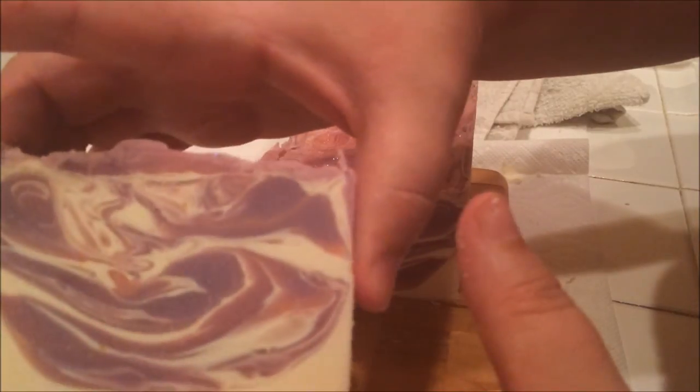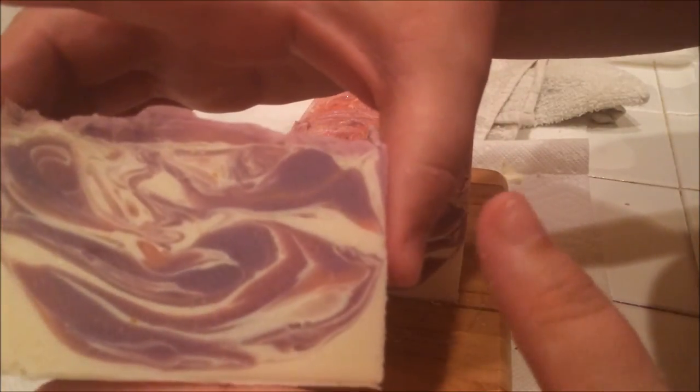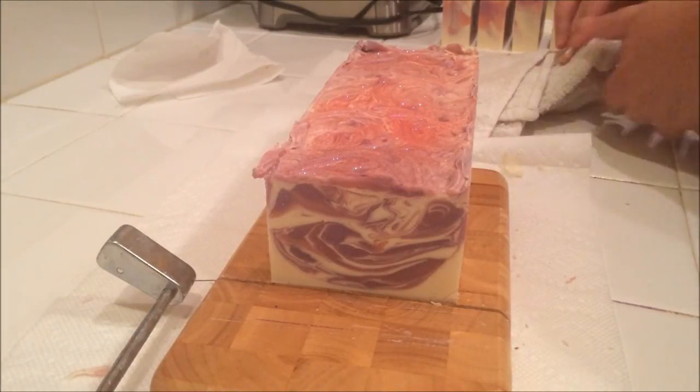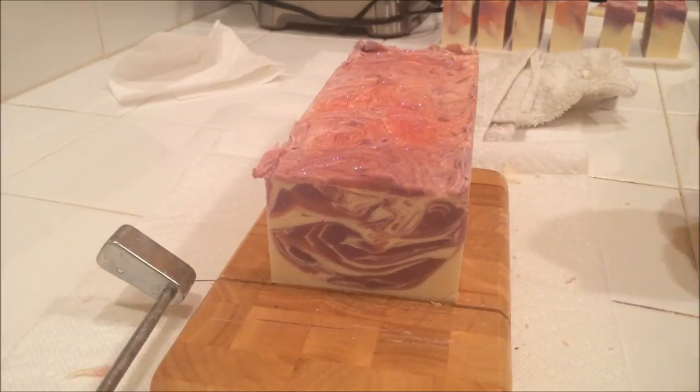Let me get that cleaned off there. That's pretty — I like the movement in this one, it came out nice. Okay guys, I'll see you next time. Thanks for watching. Bye.